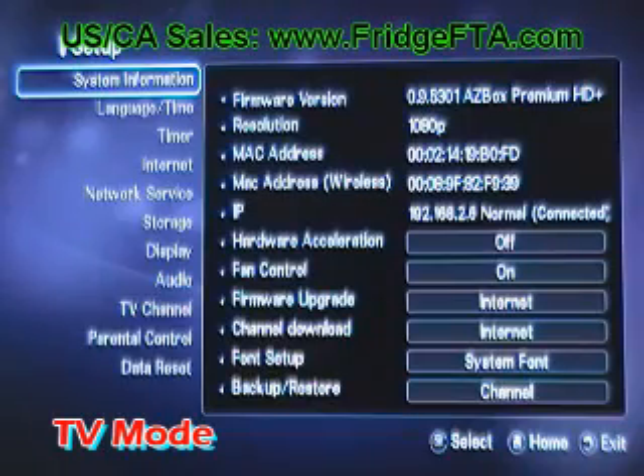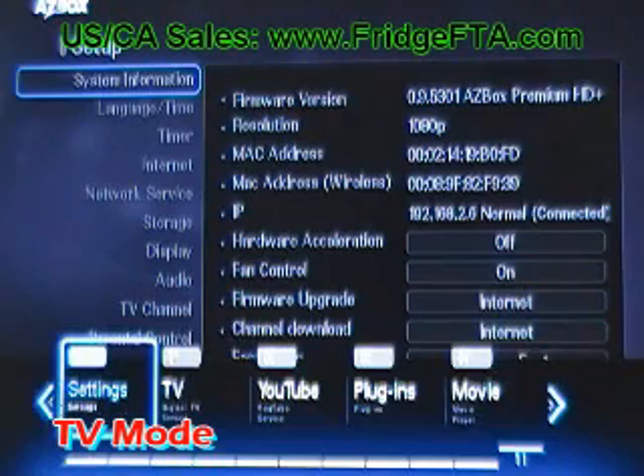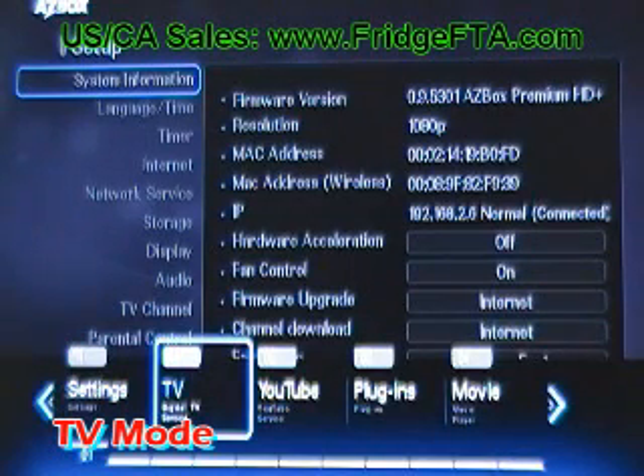To watch TV off the satellite, hit the home key, arrow over to TV, and hit OK.